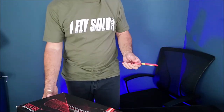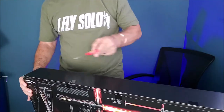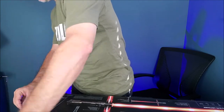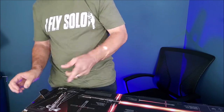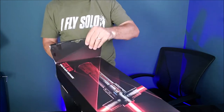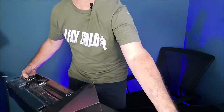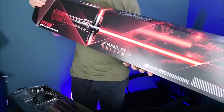So this is actually the Force FX Elite. This is the second version of Kylo Ren's saber that was released by the Black Series. This one has some extra sounds and removable blades, and that was what I wanted for my cosplay. I want to be able to have the handle only.